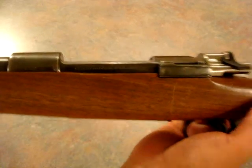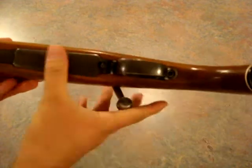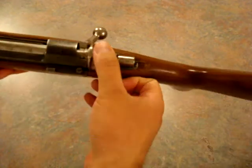If you look here, you can see where it says FN Mauser — it's the Mauser action. You've got the bolt release here. Classic Mauser bottom metal. Mauser bolt and shroud.